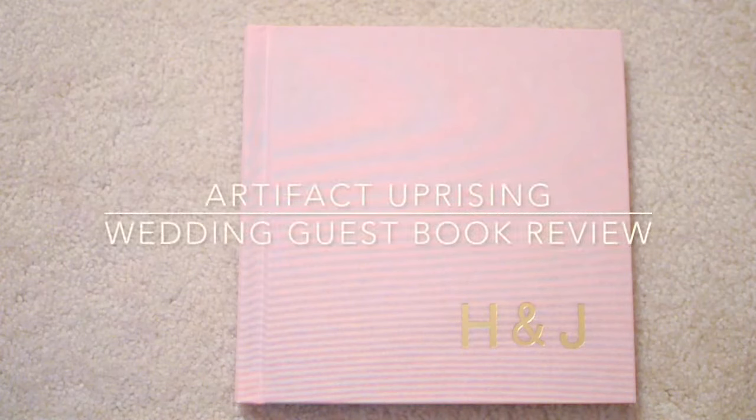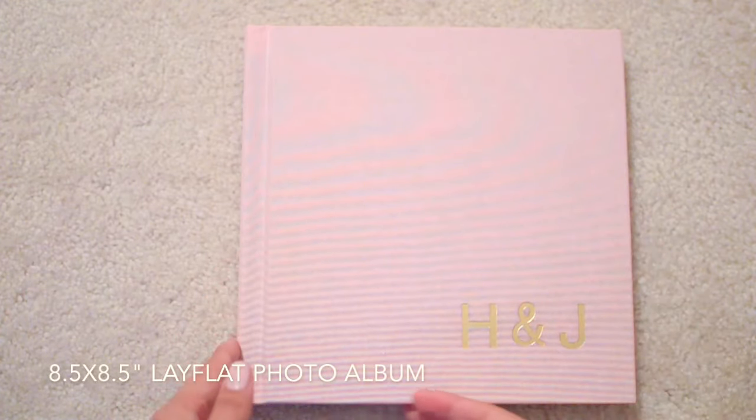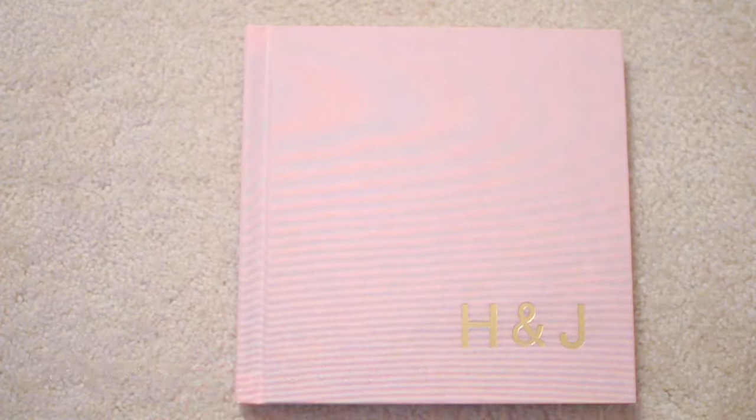Here in front of me is the 8.5 x 8.5 inch Lay Flat Photo Album with a fabric color of Orchid and foil color of gold. This foil color is seen both on the front cover and also the spine of the album.